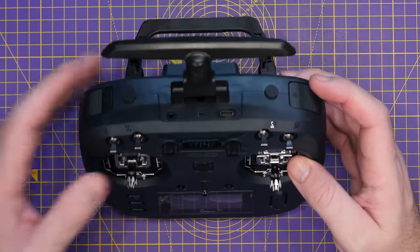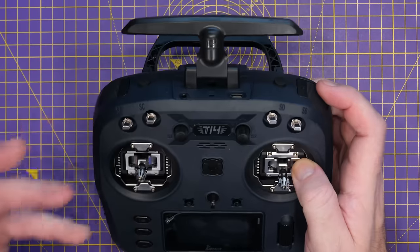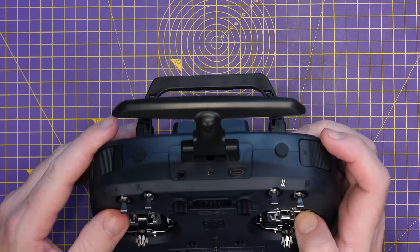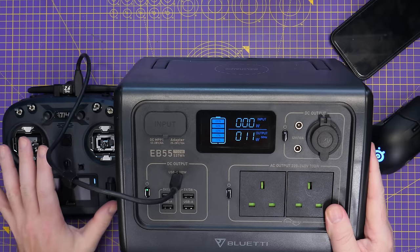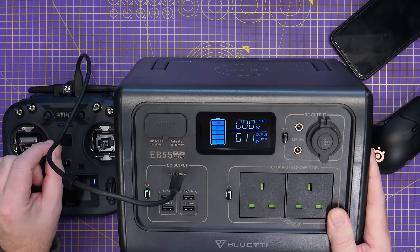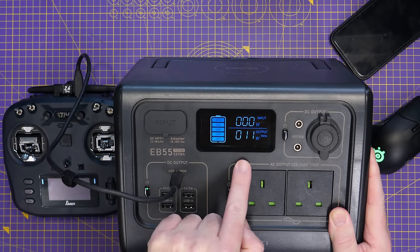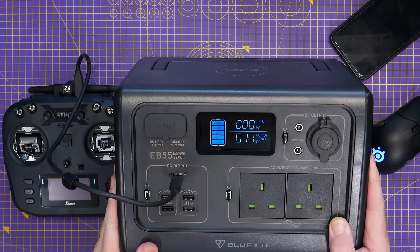On the top of the radio you'll find a USB-C port for charging and firmware updates, as well as a trainer port. Jumper say the USB port supports up to 10 watts of DC input, and testing it on a portable power station we got 11 watts of output, so that's about spot on.